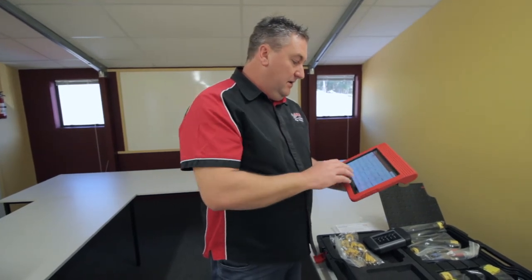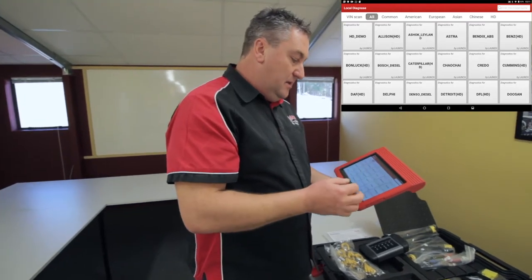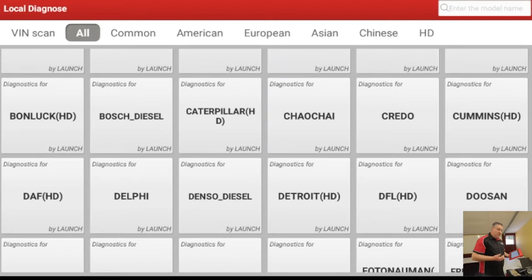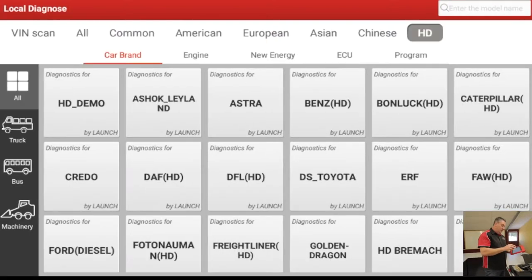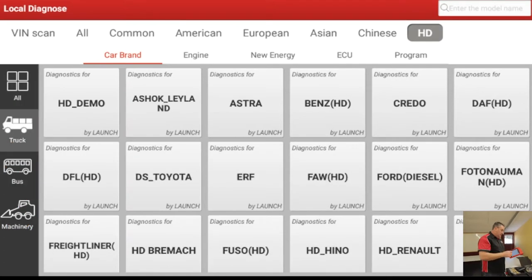I've gone to the All tab, so it brings up all the different makes and models. Now this, as I said, covers trucks, it covers buses, and the equipment — the off-highway side of things, the diggers and the dozers and so forth. We'll have a look at the HD section itself. It's broken down into truck, bus and machinery for you, so you've got like a shortcut. We'll go to truck to start with.